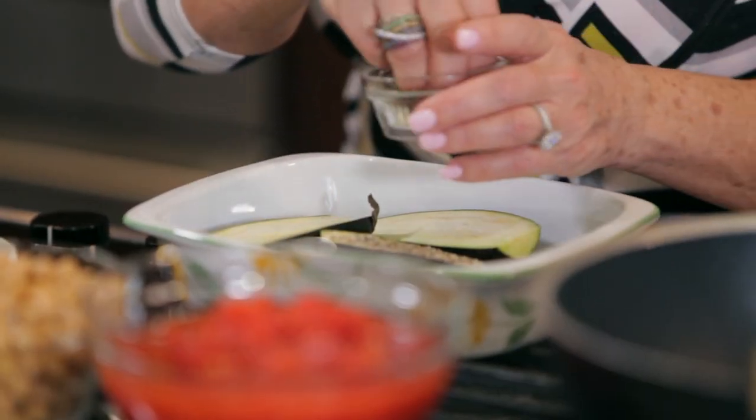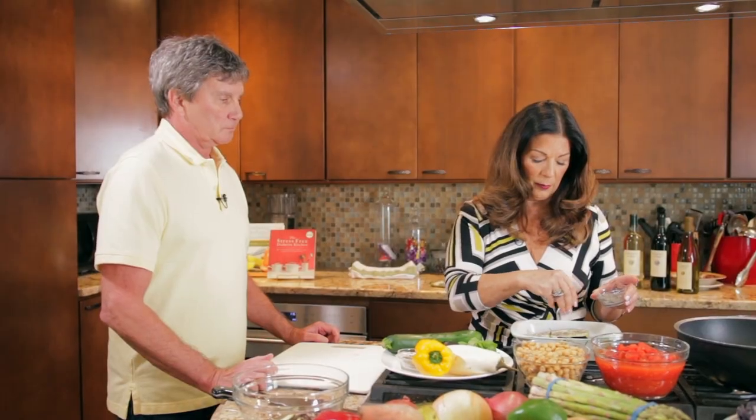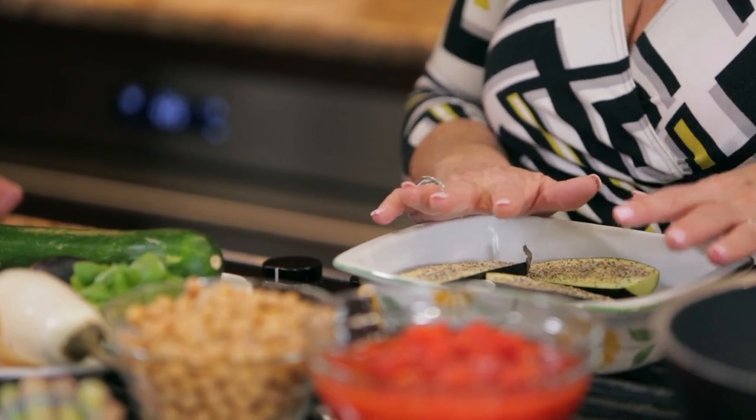So we're going to get this ready, let this sit for a minute or two, let the moisture come to the surface. Then I'm going to drizzle it with extra virgin olive oil and we'll put it in the oven. But in the meantime, we're going to start our featured recipe.